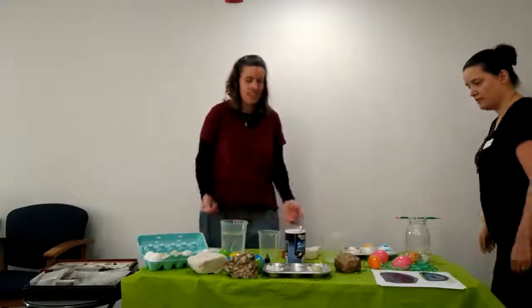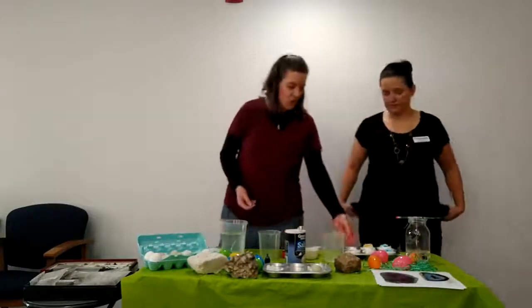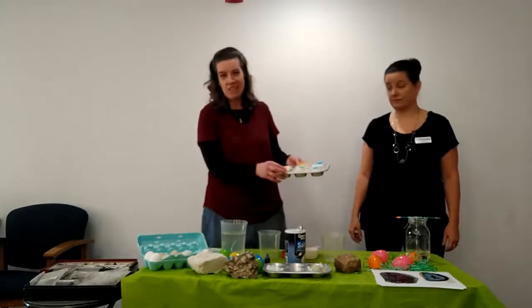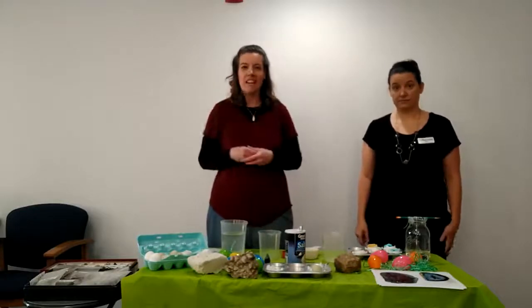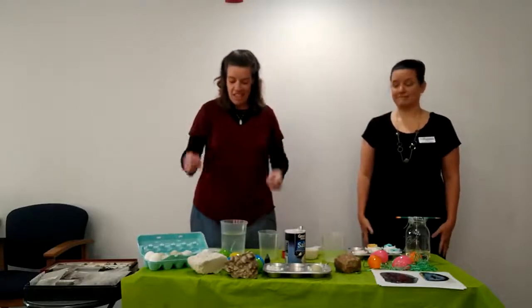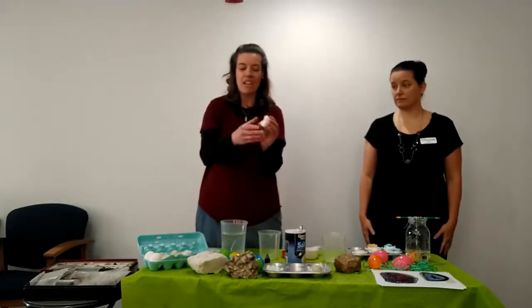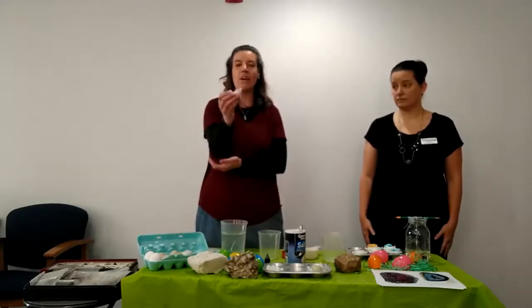Today we have some to show you how you can make your own geodes. We're going to show you at the end what they look like, how awesome they are. What you'll need to do — we'll put the ingredients on there so you can try this at your house — is you need an eggshell. Your parents may have to help you, and you crack it open so you have like half the shell.